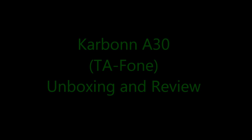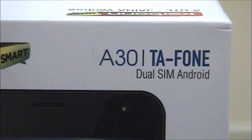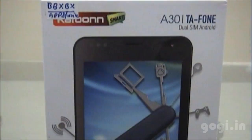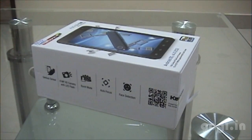Hello everyone, this is Kogi from Kogi.in and this is the unboxing and review of the Carbon A30, also called TA Phone. This is a dual SIM Android handset running on the ICS OS and it comes with a very big screen of around 5.9 inches.